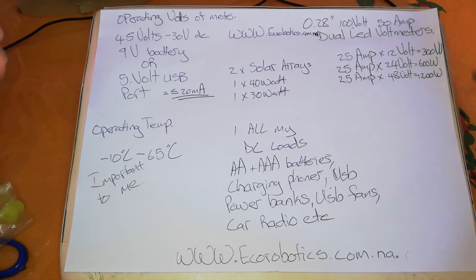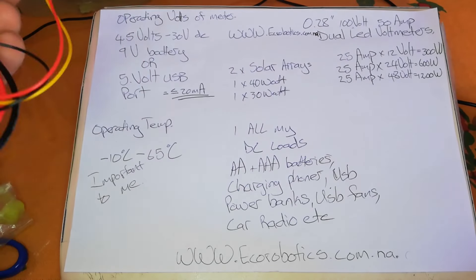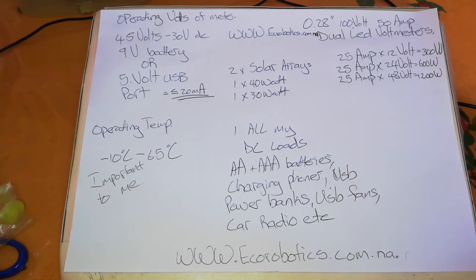This should be fun to set up. Shoutout to Eco Robotics for making this available in Namibia. I know most of you have access to Alibaba, Amazon, etc. See you in the next one.